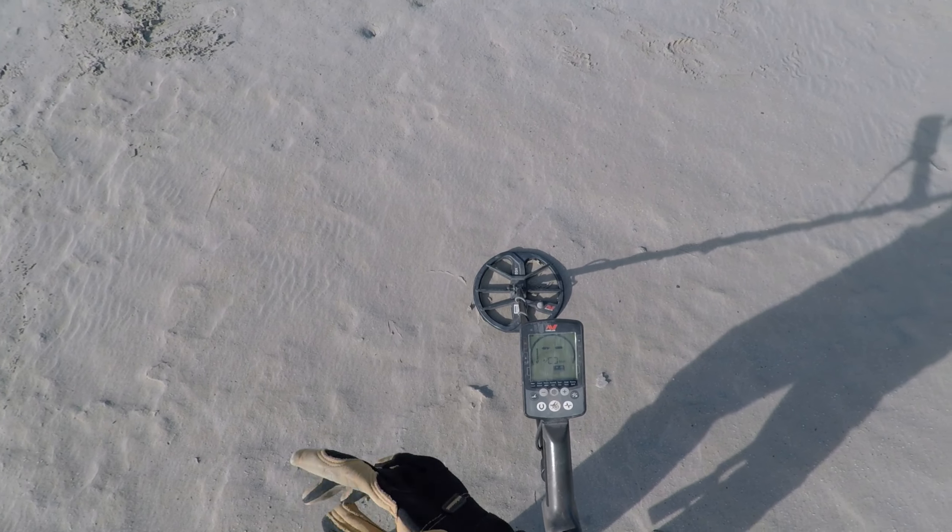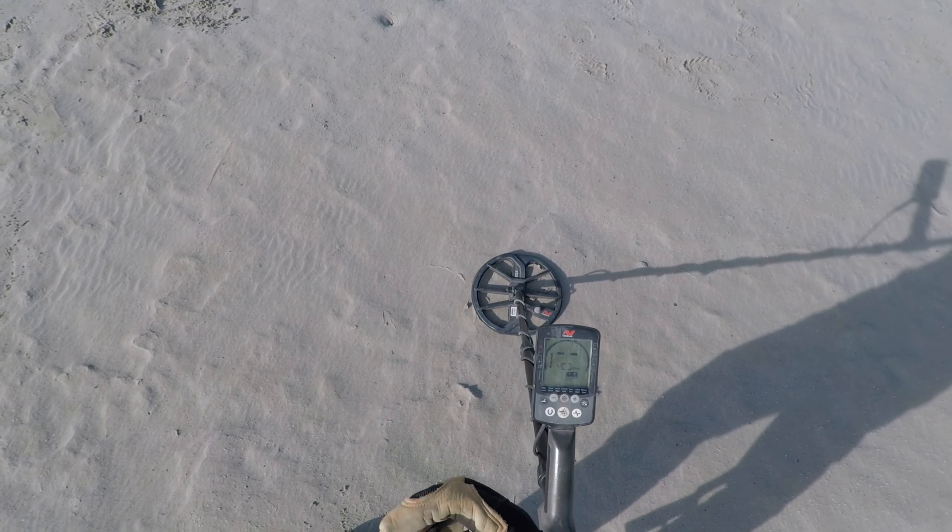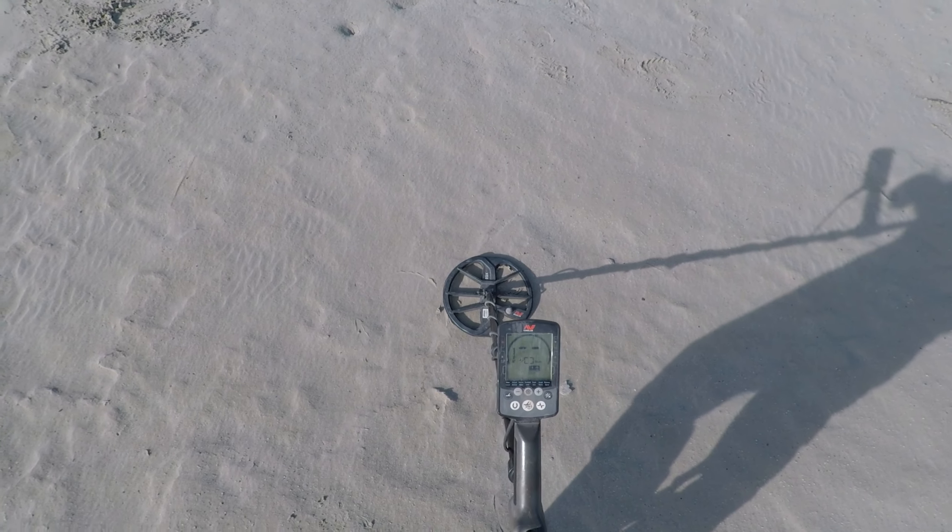I have five targets marked that were found with the Deus 2. By the way, all the detectors are running 11-inch coils.